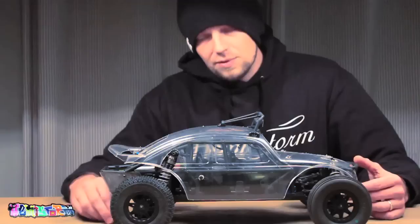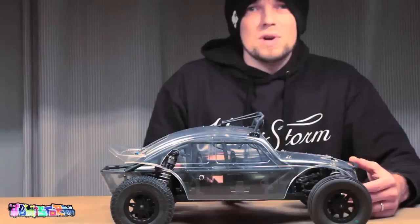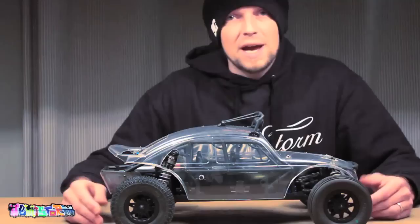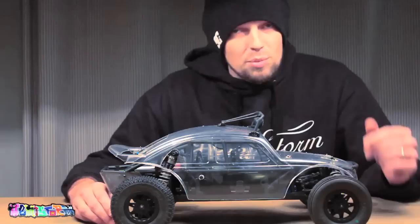Anyway, this bug still needs to come alive so I'll be taking this off right now. I'm going to give it a good wash — there's always a moulding residue that sticks to the inside of a body, so you want to make sure to get rid of that. I'm going to use some hand soap and a kitchen sponge, dry it out completely, and then I'm going to mask it up. I'll be right back and then I will tell you what I'm going to do to this car.